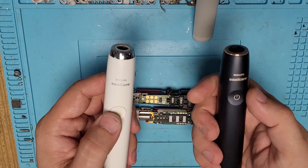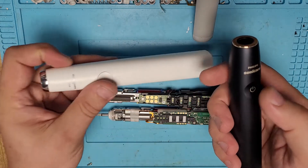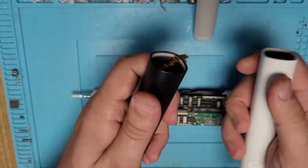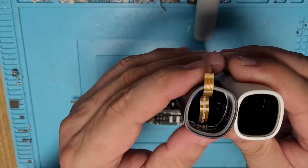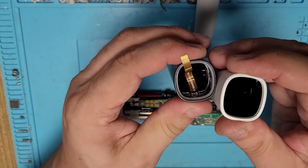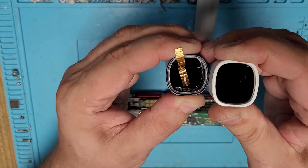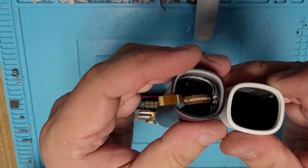This new model gets rid of the physical button and now has an induction-based button, which is the obvious change. What I also noticed is that the new casing is much thinner — if I try to press it, you can see that this one flexes much more than the old one. You can physically see that.